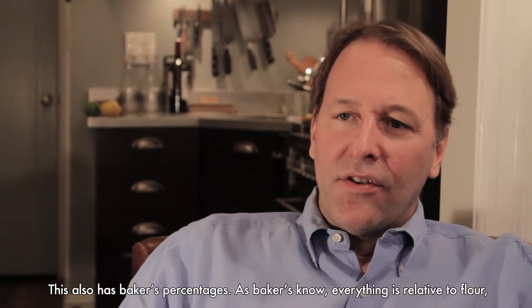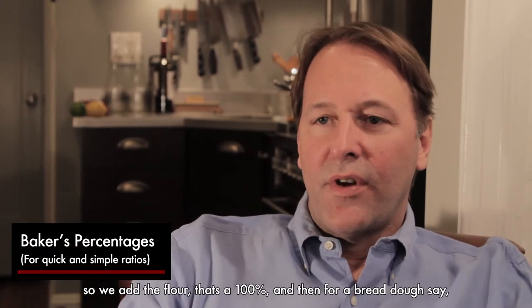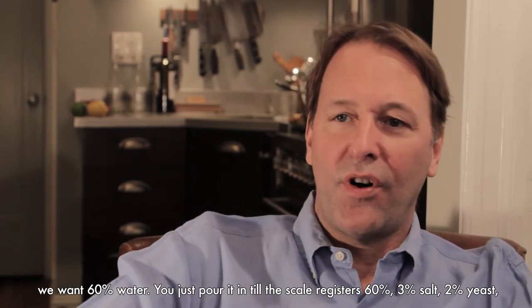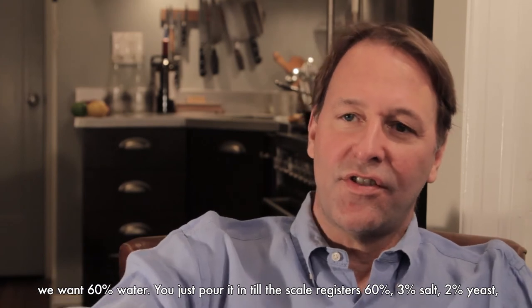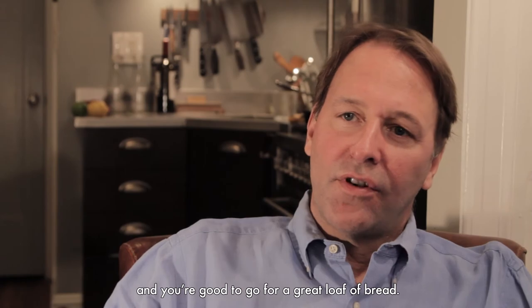This also has baker's percentages. As bakers know, everything is relative to flour. So we add the flour — that's 100% — and then for bread dough, say we want 60% water, you just pour it in until the scale registers 60%. You have 3% salt, 2% yeast, and you're good to go for a great loaf of bread.